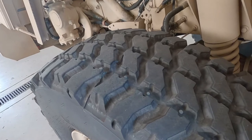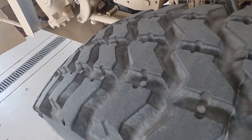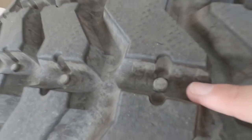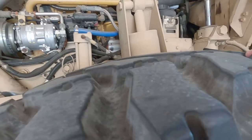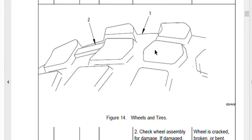One I want to highlight is item number five: wheels and tires — specifically the wear bar. On your tires, there are small dots in between the tread. That dot is known as a wear bar. If your tread gets even with it, it's time to replace the tire — that would be very low tread. The figure shows a different kind of tire, but the same concept applies.